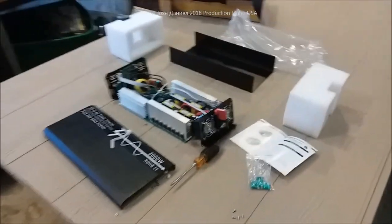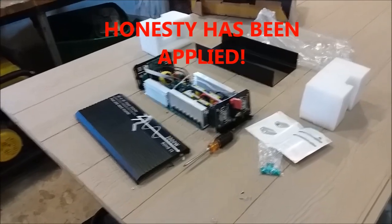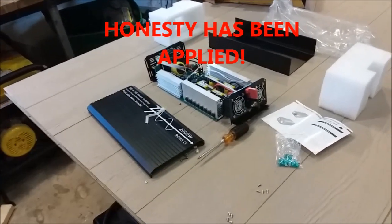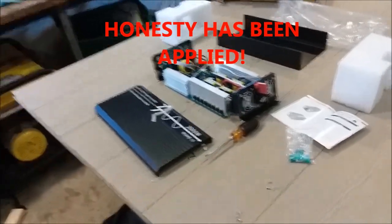All right folks, there it is: 2000 watt Chinese inverter. Verdict: piece of shit. Seller: irresponsible. eBay: probably covering for their ass. All right, y'all be good.